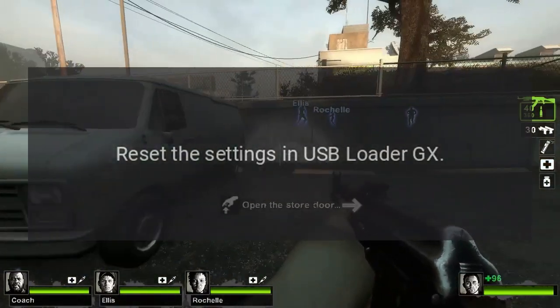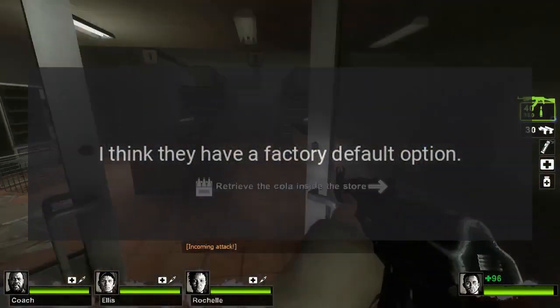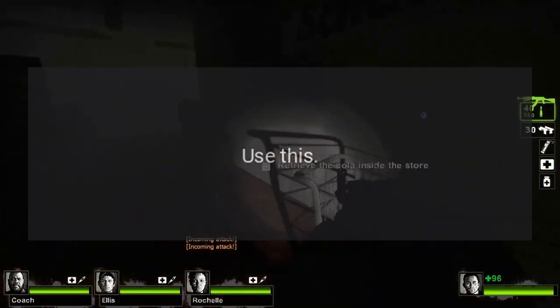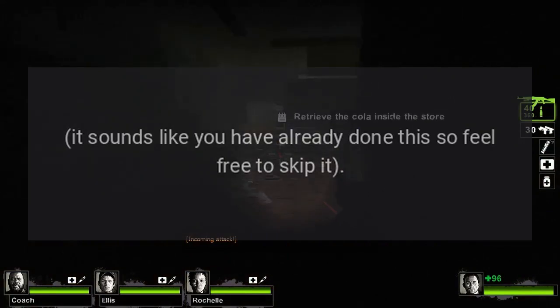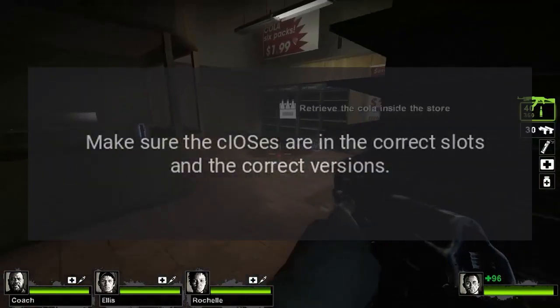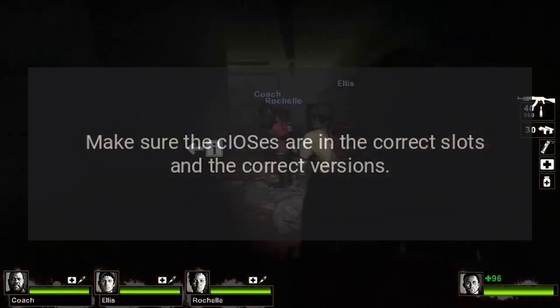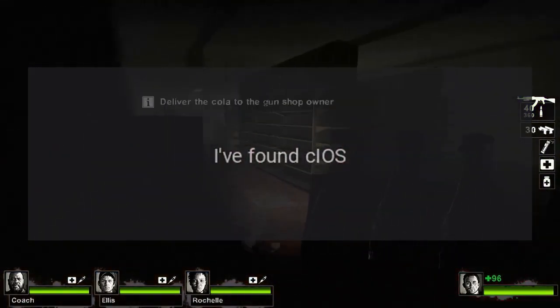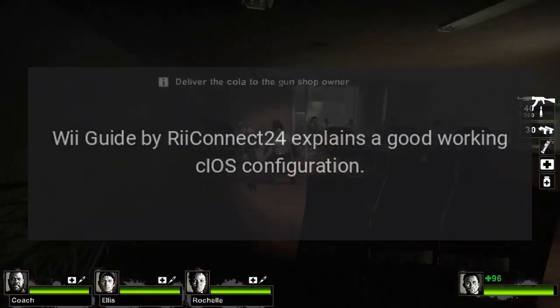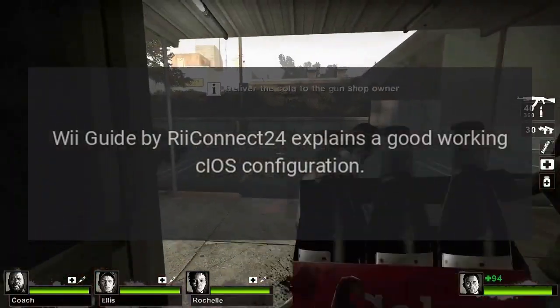Reset the settings in USB Loader GX. I think they have a factory default option — use this. It sounds like you have already done this so feel free to skip it. Make sure the CIOSs are in the correct slots and the correct versions. I've found the CIOS Wii Guide by ReConnect24 explains a good working CIOS configuration.